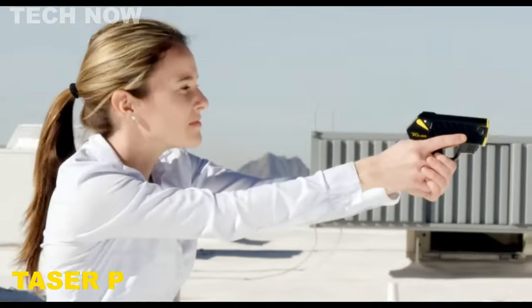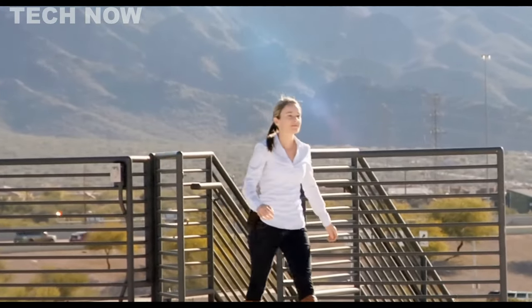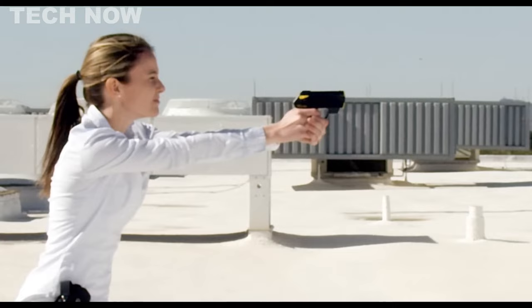The Taser Pulse is a powerful and compact self-defense tool designed to immobilize attackers. With a range of 15 feet, it can provide valuable time for escape by incapacitating the assailant for up to 30 seconds.